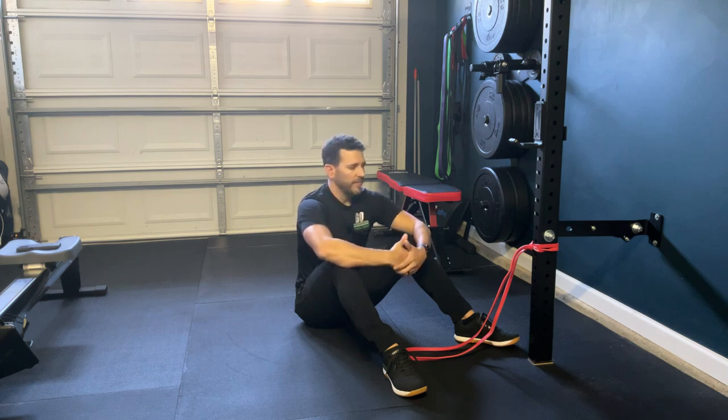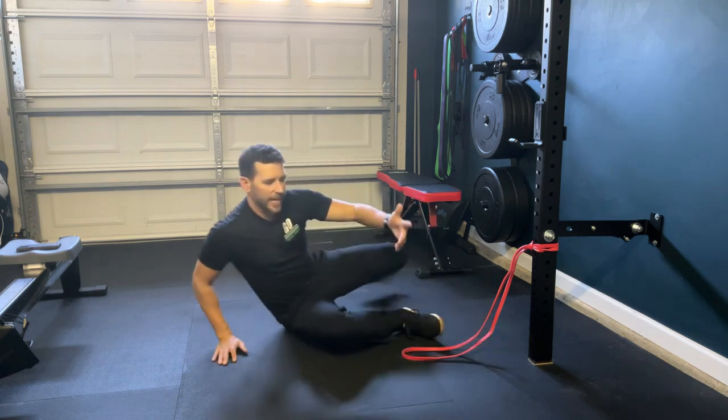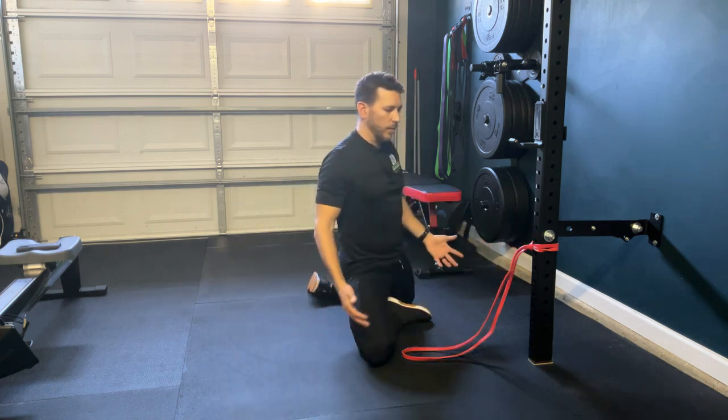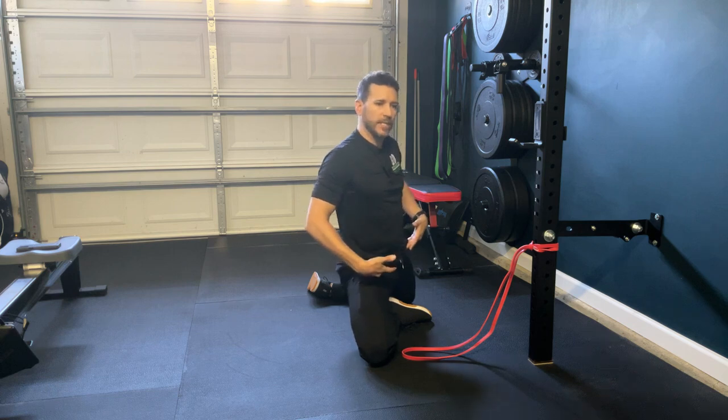So if you've got some tight hips, this banded 90-90 hip opener is going to be great for you. One activity that I like, and you may have seen this in the past, is this kind of 90-90 hip opener here where we're coming up into this position, really opening up the hips.